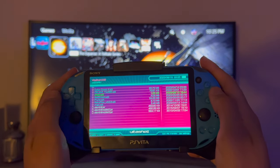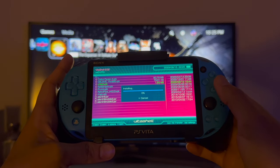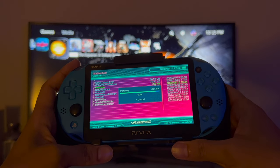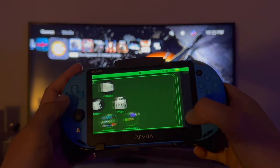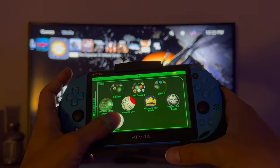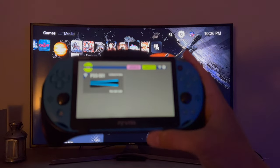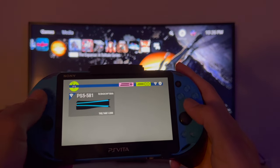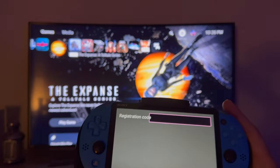Here we have ChiaKey.vpk, so we're going to install this. Now that it's installed, close Vita Shell and scroll until you find the ChiaKey app. Open it up — you can see here it shows my PS5. We're going to add a new device with the registration code.